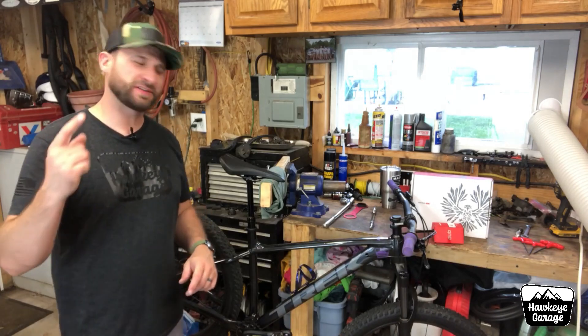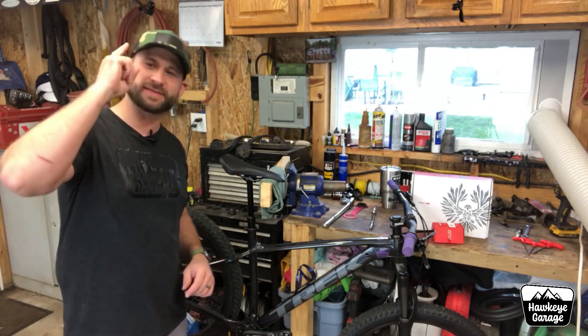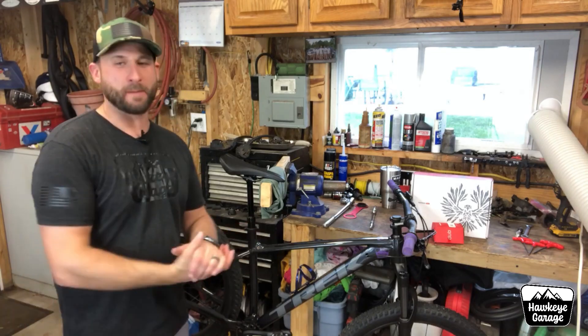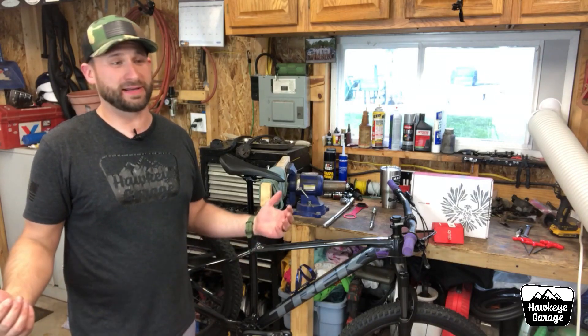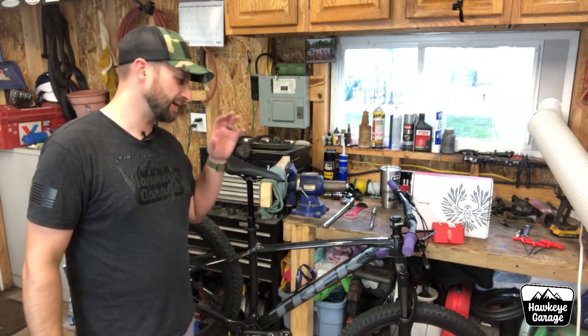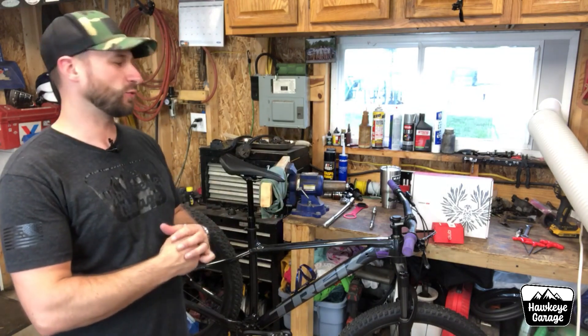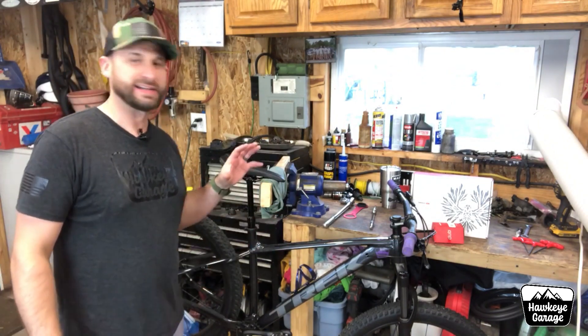Welcome back to the Hawkeye Garage, I'm Joe. This week we are working on mountain bikes, so stay tuned. It is a new mountain biking season. It's been a mountain biking season for a couple months now in Iowa, but I'm finally getting around to doing some upgrades on my 2021 Trek Roscoe 7.